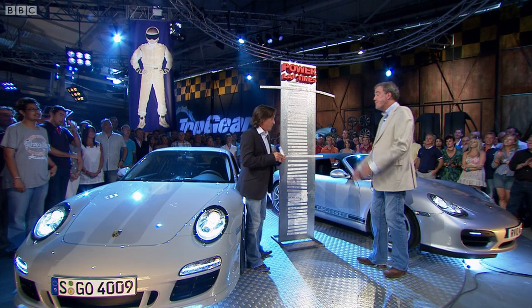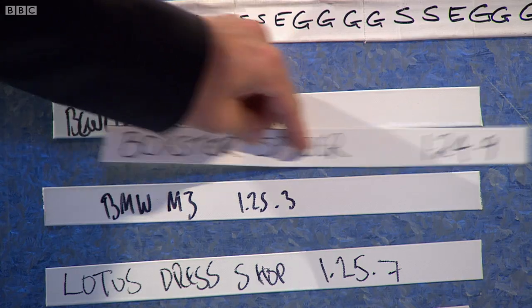I have the time here for the Boxster Spider, and it did it in one minute 24.9, which actually isn't bad at all. That puts it right up there.